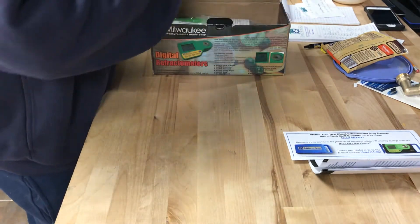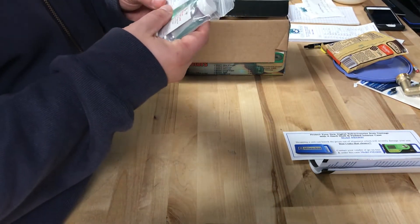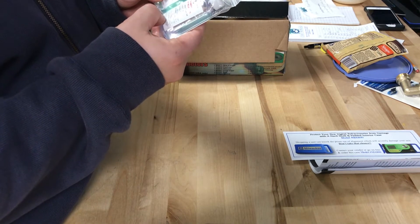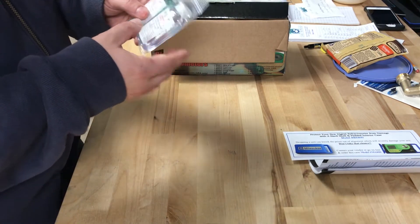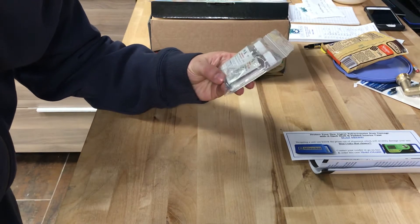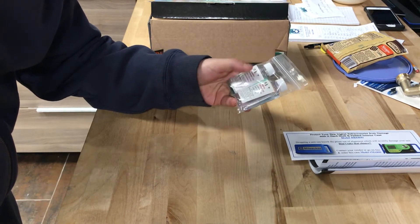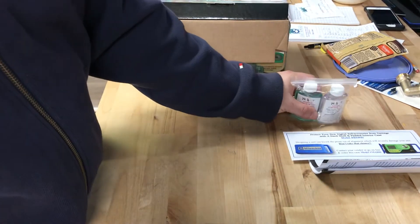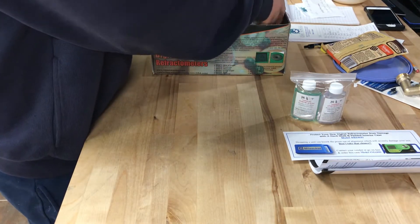Looks like we got seawater calibration solution and steam distilled water for calibration, so we got two different calibration solutions here. I don't know much about them or how to use them yet — you'll have to read the instructions to figure that out, because it's my first time seeing this. Pretty cool that they include these.